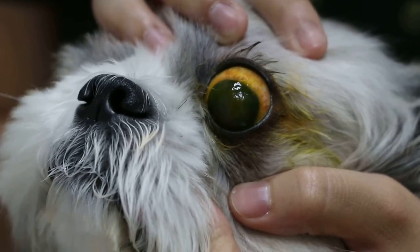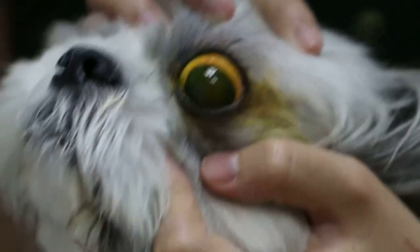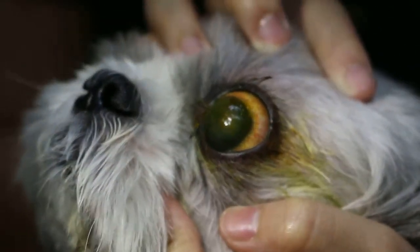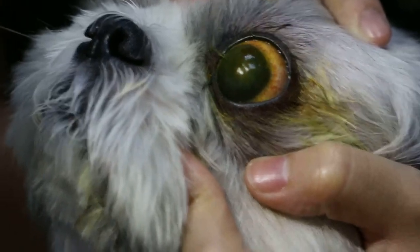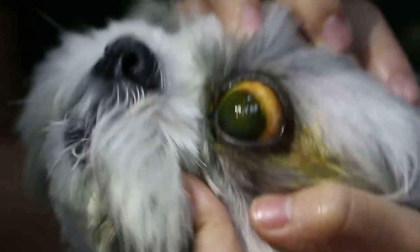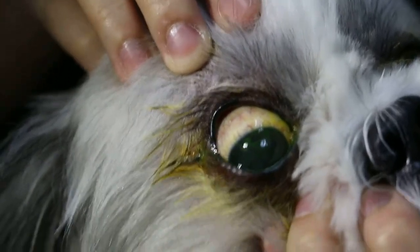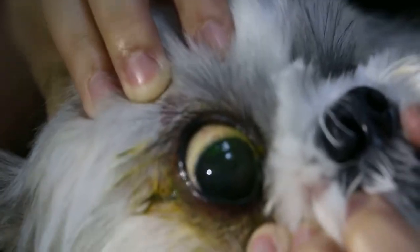Do you see the scar now? The scar is whitish — with the light on you can see the cloudiness, about 90 percent of the circle. Now compare to the other eye: turn to the other eye and you can see it's very clear, open, and shining.